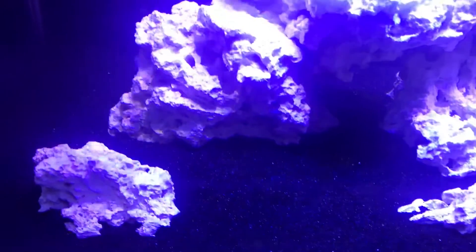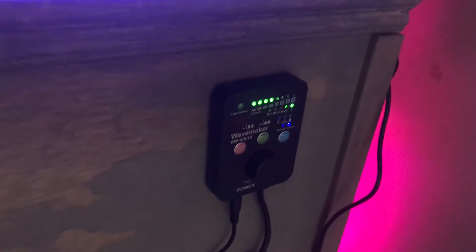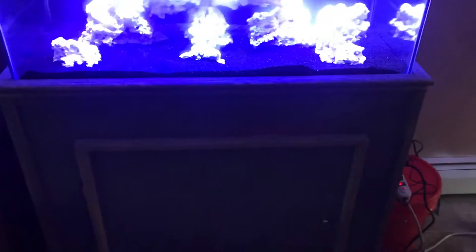I got two of the J-Bow PP4 wave makers — so far so good with them. I have one controller mounted on this side, which is set up as master, and that one is on the other side of my stand. That one basically doesn't do anything at this point other than control the flow of the pump on the right. I had a contractor friend build me the stand, because as everyone knows, 40 breeders don't have any good stands made for them, which is very frustrating.